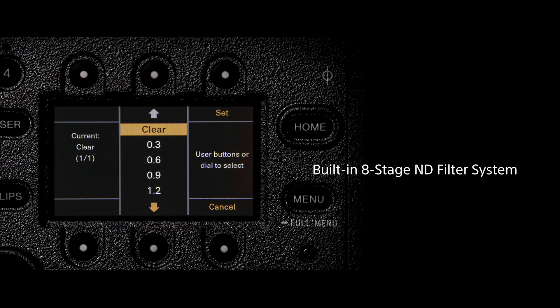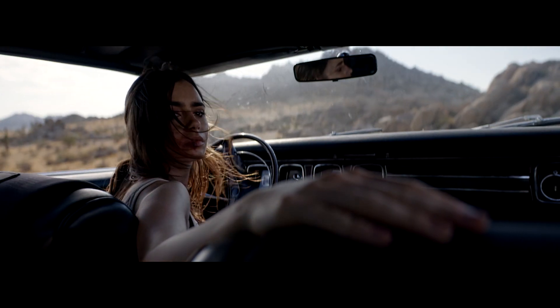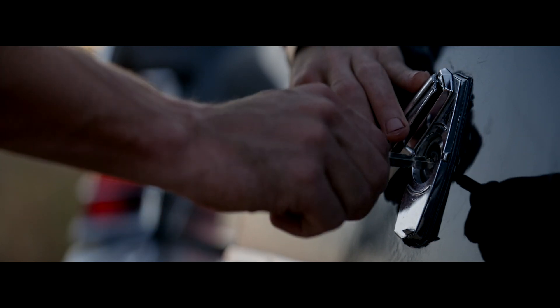With those eight stops of ND — starting at clear, going to one stop, all the way up to eight stops — you have a lot of control over your depth of field and exposure regardless of what ISO you're working at.